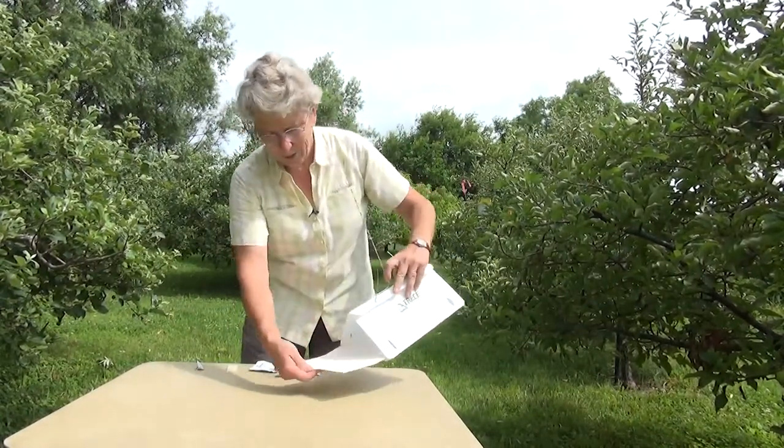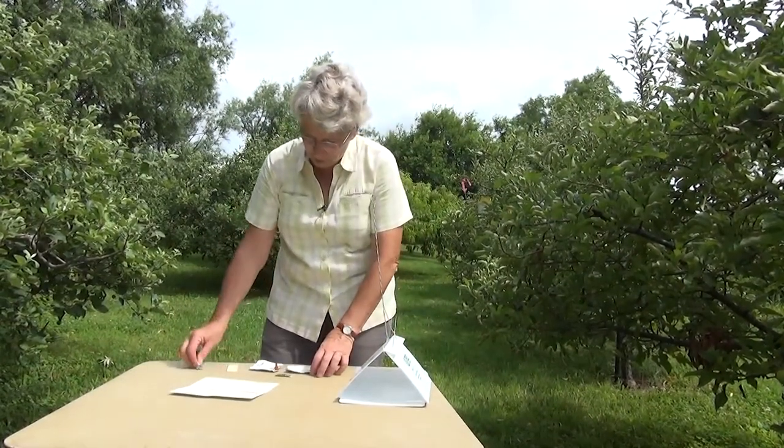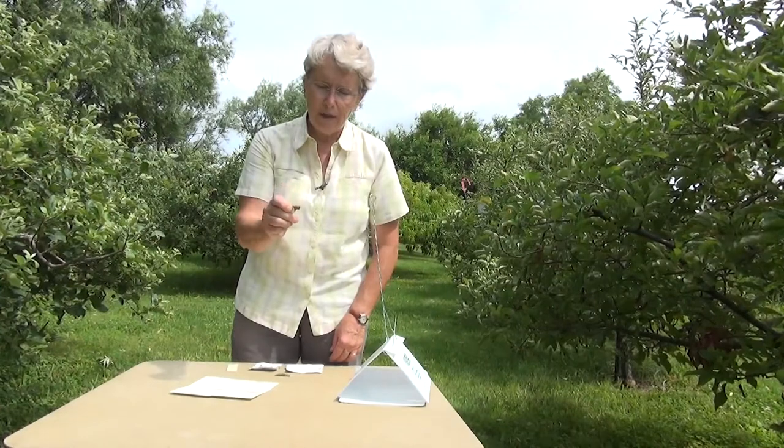Now it's all set except for the lure. It will not work at all unless you have the attractant in there — the pheromone lure. There are two different styles of lures. One common style is called a rubber septum. It looks a lot like a pencil eraser.